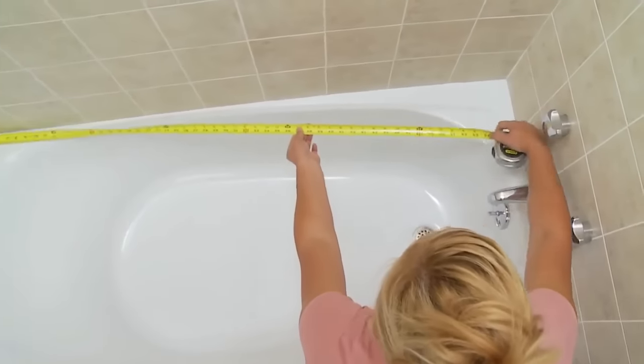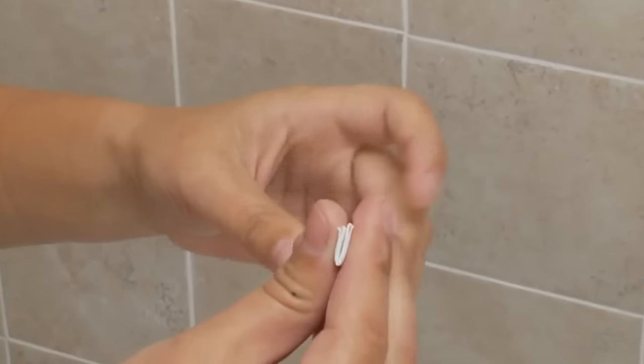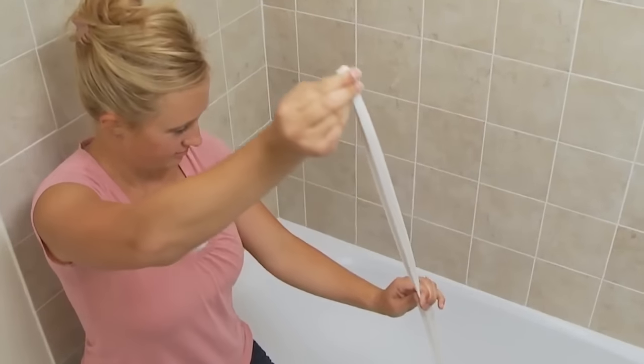Measure the length of the bathtub and cut the sealer trim to that length. Bend the sealer trim by folding it at the score line to form a 90-degree angle. Maintain the fold during installation.